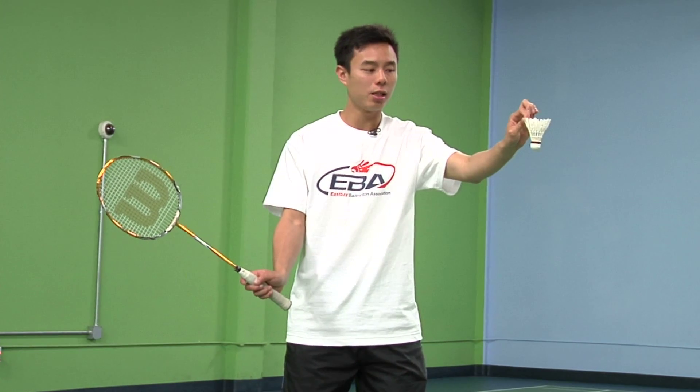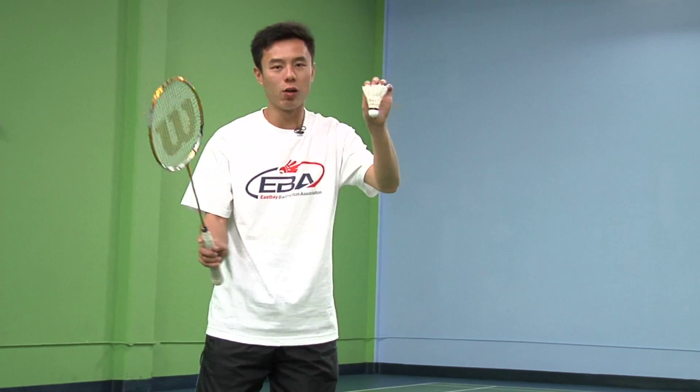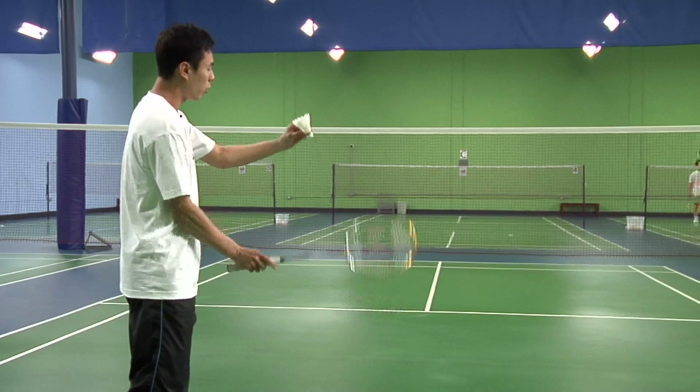After that, you drop the birdie first, swing forward and make sure the contact point is below your waist with the racket pushing forward, like so. For the forehand serve, same concept — make sure the contact point is below the waist.